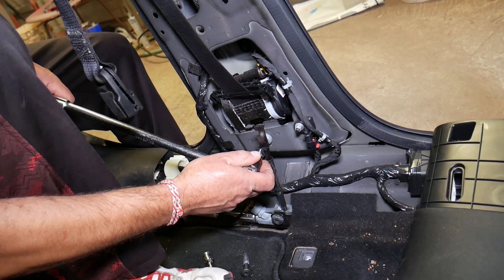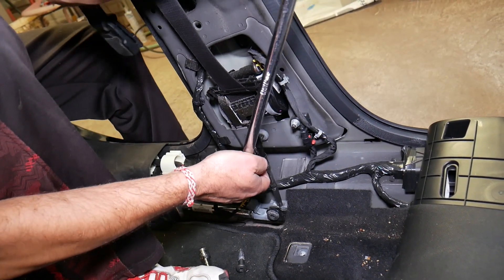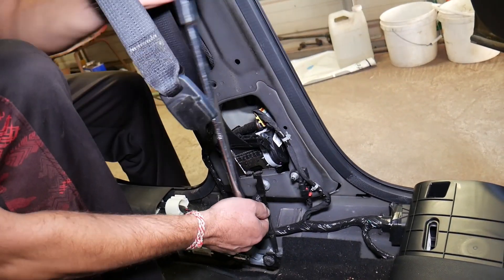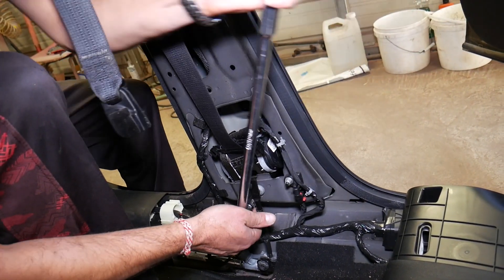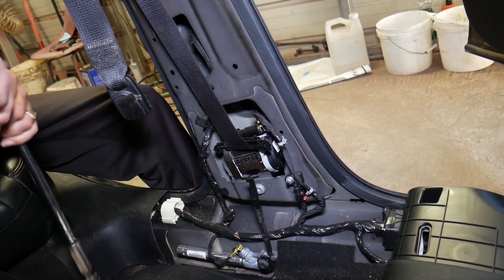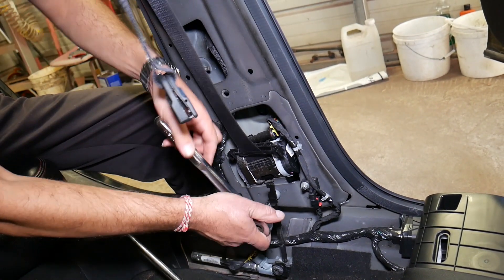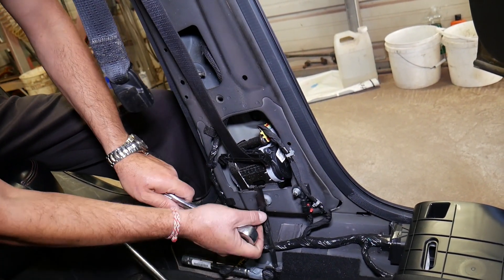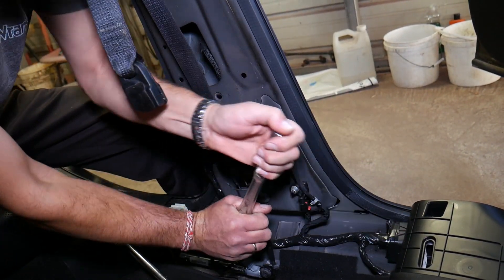We'll need to use the breaker bar here — getting the bigger tool in action. Those bolts tend to be super tight because they have thread lockers so they don't come loose from vibrations, since this is the safety system of your vehicle. You can hear it skipping — that's because of all the thread locker.